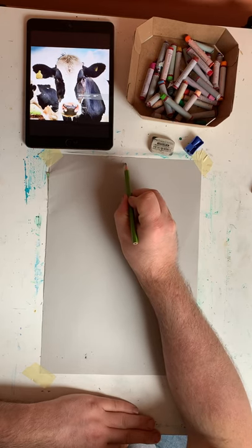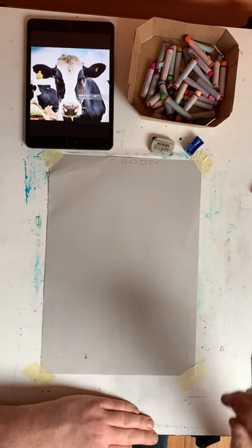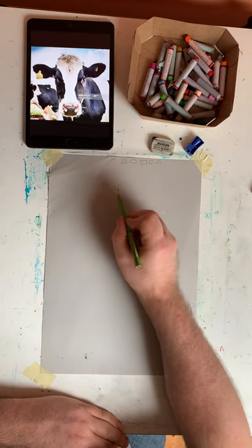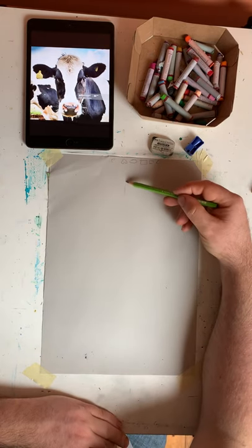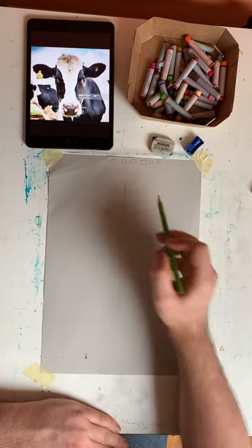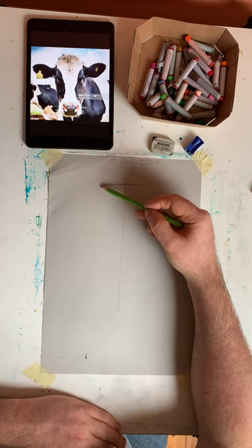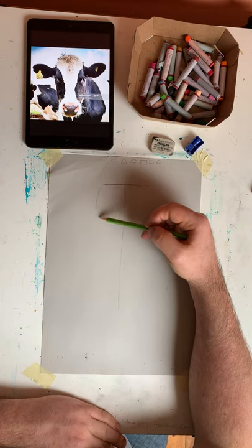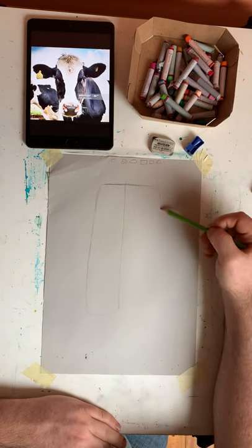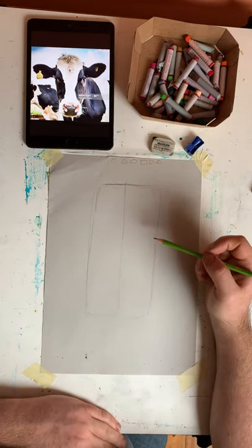I'm going to start first of all by drawing up six basic shapes up top and look for those shapes on the photo. I can see that the main shape of the cow's head is an oval. I'm going to start by drawing a symmetrical line down the centre of my page to help me get symmetry. I'll start with the top of the head — it's kind of oval and rectangle mixed, so I'm going to draw a rectangle shape with rounded edges as my main starting point.